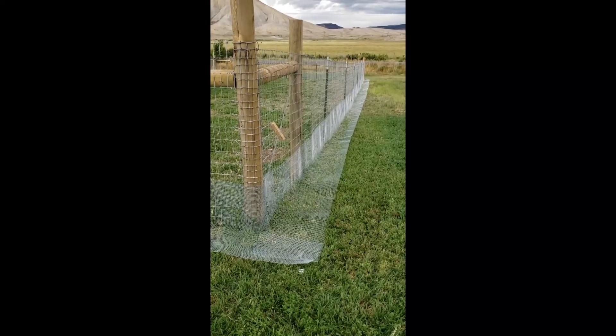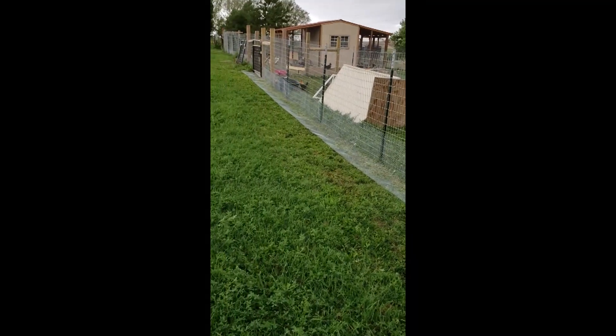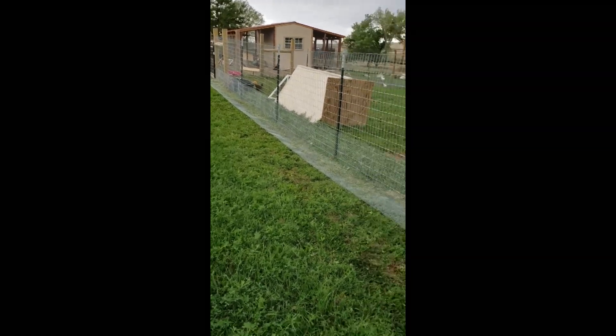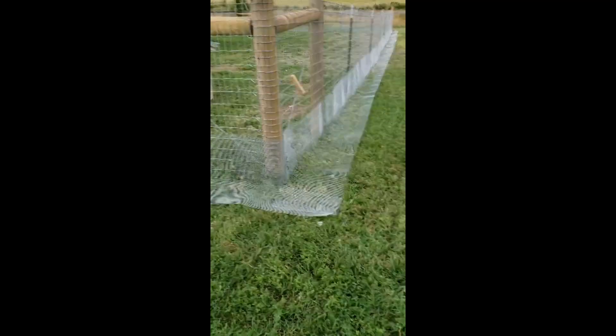This is the almost completed apron — just need to fix the gate section and the parts that are wobbly and sticking up with the wire, and that's it.